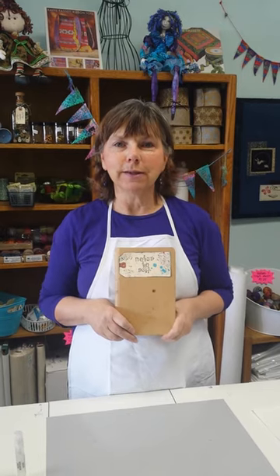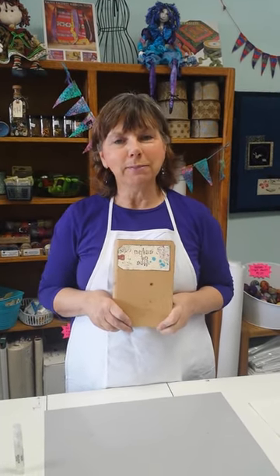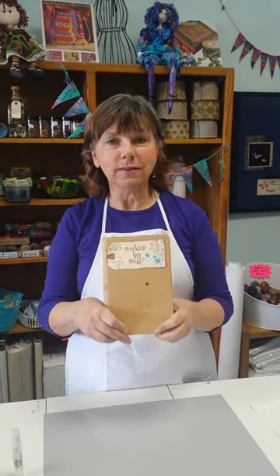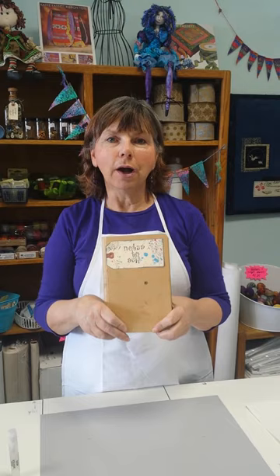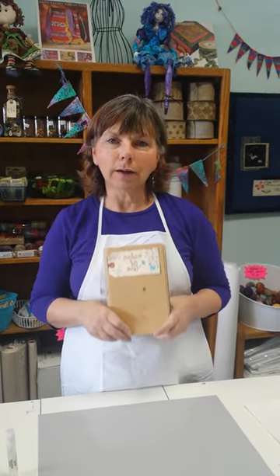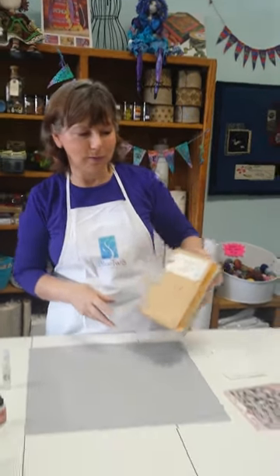Hello everyone! Thank you for joining us again this week for another episode of our tips and techniques with mixed media products. I'm Deb with Blue Twix Studio and we're working on our Notes to Self art journal. Some of us are doing other projects as well, but we're all sharing what we do on our Facebook group BTS Notes to Self.